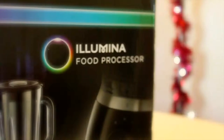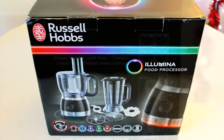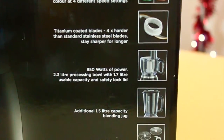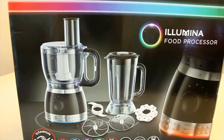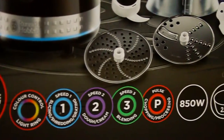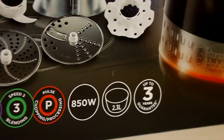Hi! Today I'm going to talk about the Russell Hobbs Illumina food processor. The Illumina is very cool because it has light rings that change on different speeds. Let me show you the unboxing.